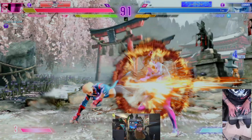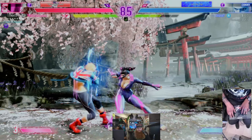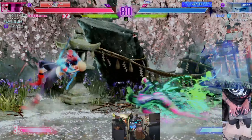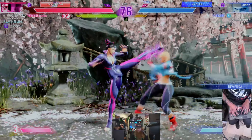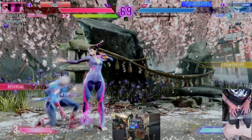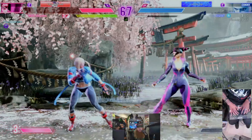Up top you have a touchpad for resetting in training mode, your options button, share button, PlayStation button, L3, R3, and a PC/PlayStation switch so you can easily toggle between the two. Right next to it is your tournament lock button, which locks your touchpad and pause button so you don't accidentally pause during a match in tournament.